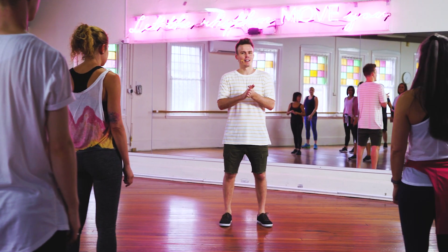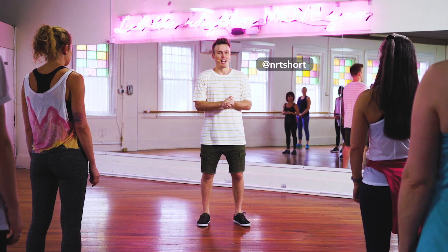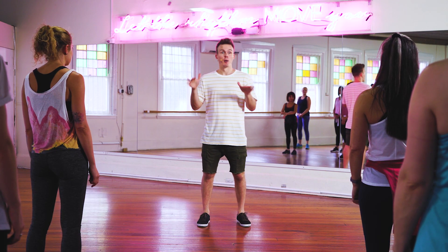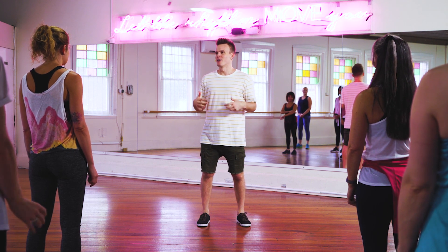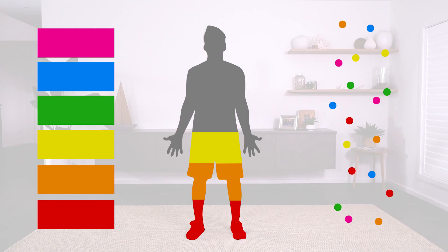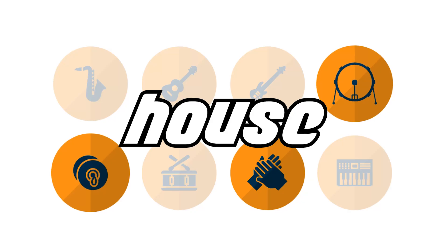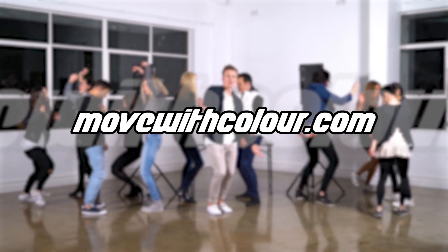Hey guys, welcome to today's masterclass. My name is Nathan if you haven't danced with me before, and we're coming at you live — not really — from Sydney, Australia. Today's theme is club pop, so it's like a mishmash of just some really fun sing-along bangers. Over 300 students now use my Colour Form program to learn how to dance the smart way. Support this channel and try it for yourself — head to MoveWithColour.com to learn more.